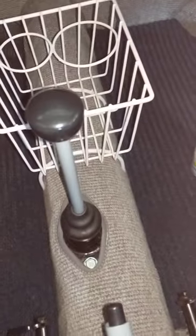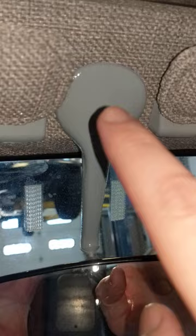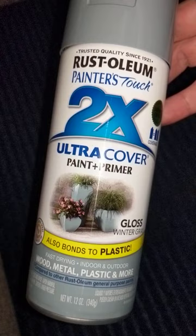Hey guys, so if you're looking to paint up some of the areas on the inside of your Beetle — say the shifter handle, the e-brake handle, and then if you start getting into some spots that have plastic, like these little holders here that hold the sun visor arms in, or the arm that is the rearview mirror — I do recommend using Rust-Oleum, like you see here. This is actually paint on plastic, and also to metal as well. This is a 2X cover.